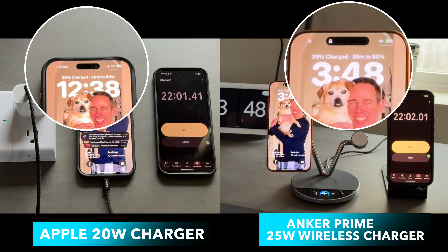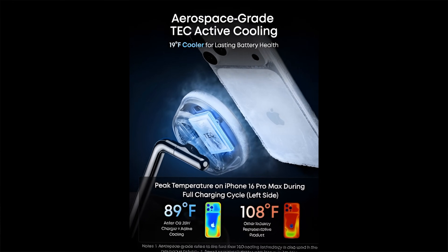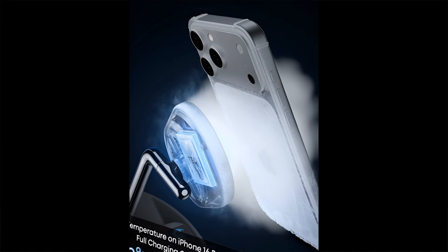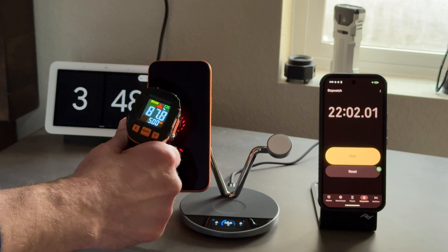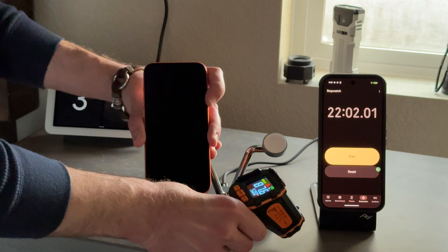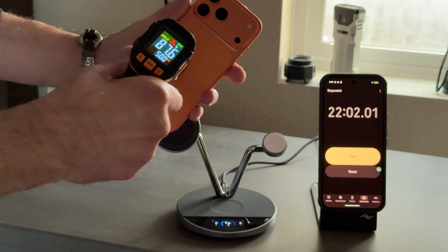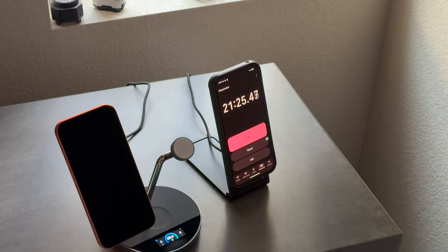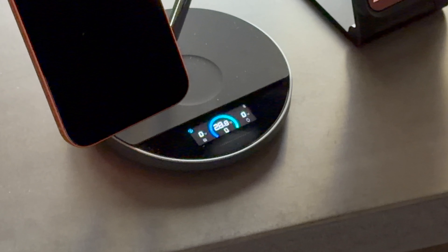Here's the secret: aerospace-grade tech cooling. This is the kind of technology used in satellites, but now it's cooling your phone on your nightstand. With tech cooling and ActiveShield 5.0 checking temperatures 10 million times a day, your phone will stay much cooler than using any other wireless charger on the market. There's no throttling, no heat spikes, and it's battery safe. This is the first wireless charger that I would trust to keep my phone's battery healthy long-term.